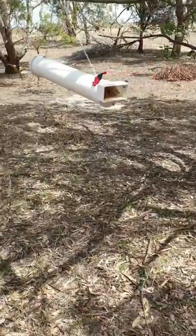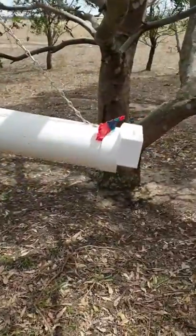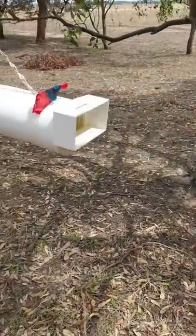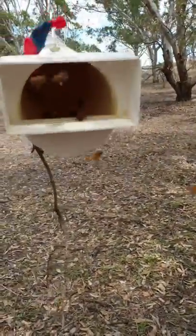Alright, so we've never done the pollen feeders before and this is a real simple pollen feeder that I thought I'd give a go. I'd seen it and I thought we'll have a crack and see if we can make it work.